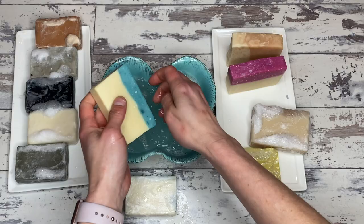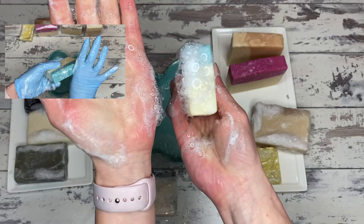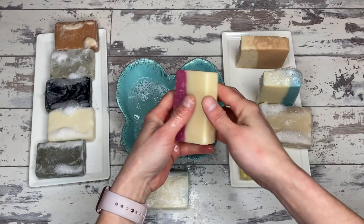This one is the almond milk soap. Look how quickly that lather started — big, beautiful bubbles right away, whereas when we tested it fresh, it took some work. This is almond milk plus kaolin clay, and that's a winner — a slam dunk right there.